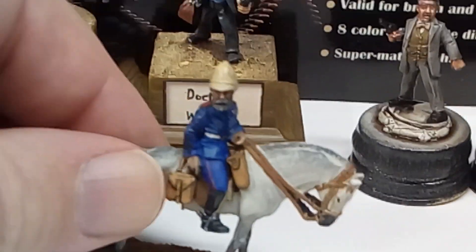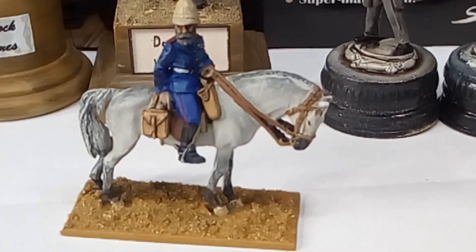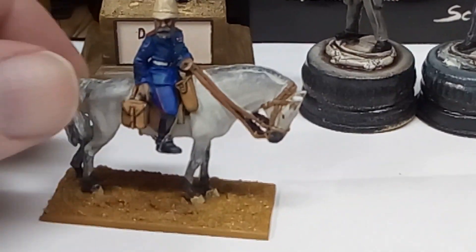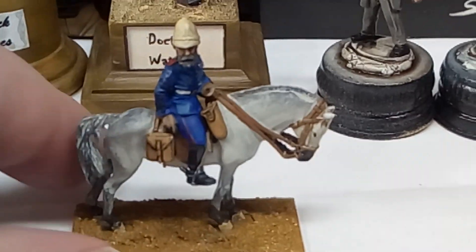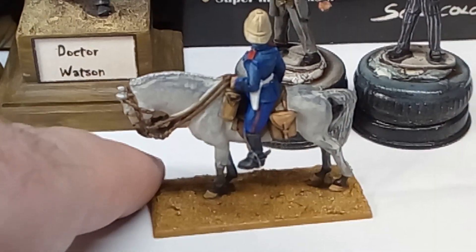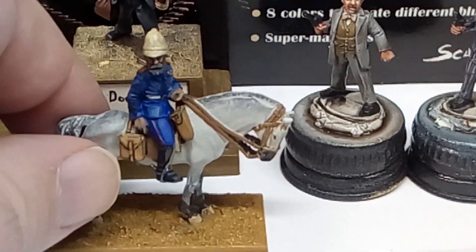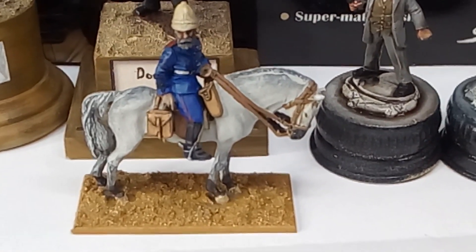Now what I'm going to do is show you another Empress Miniatures figure that I painted up a while ago. This is Colonel Henry Evelyn Wood, I believe that's his name, from the Anglo-Zulu War of 1879. He's just a very nice figure - beautifully proportioned horse, looks great sitting there on his horse. Nice and easy to paint. I'm not the world's best painter, you would have probably noticed, but nonetheless I really enjoyed painting him and I really like the look of him. I just wanted to show you another example of Empress Miniatures' painting quality.